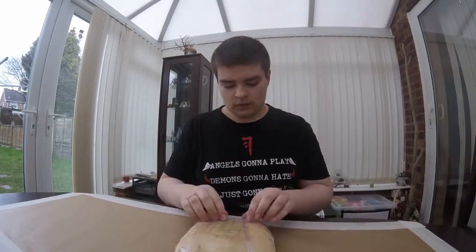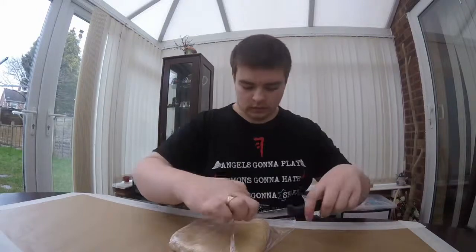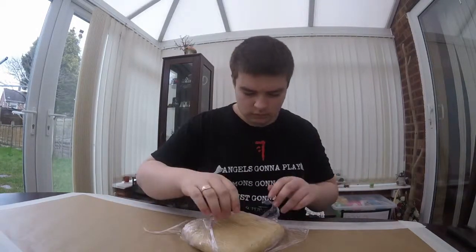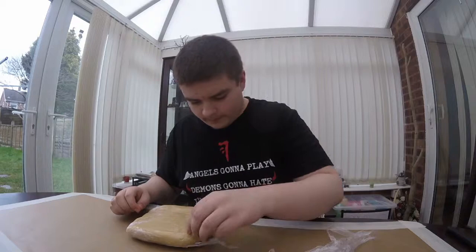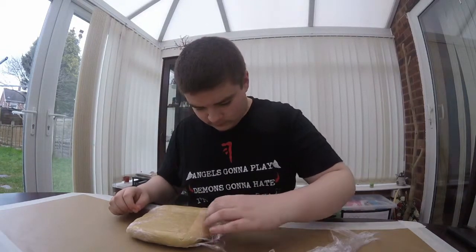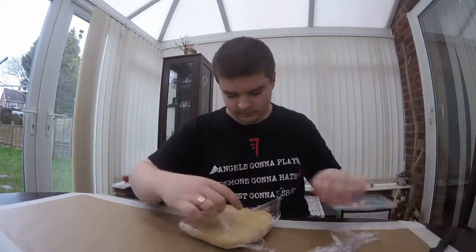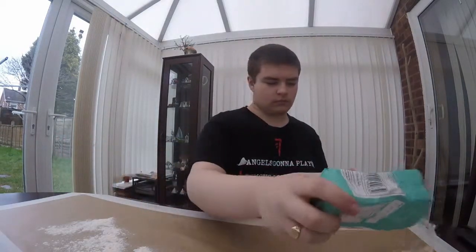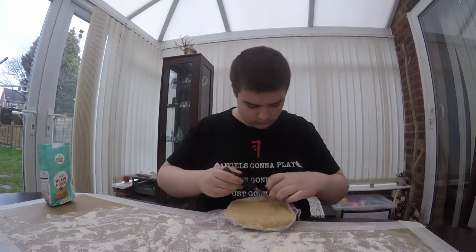Once out of the fridge, remove the cling film. Or if you're an idiot like he is, you've put too much cling film on so you need to use a knife. Having trouble? Taking an awfully long time. Do you think you could hurry up? And he's given up. Flour the surface so that the dough doesn't stick to the surface. And we're back with the cling film — and the knife again.